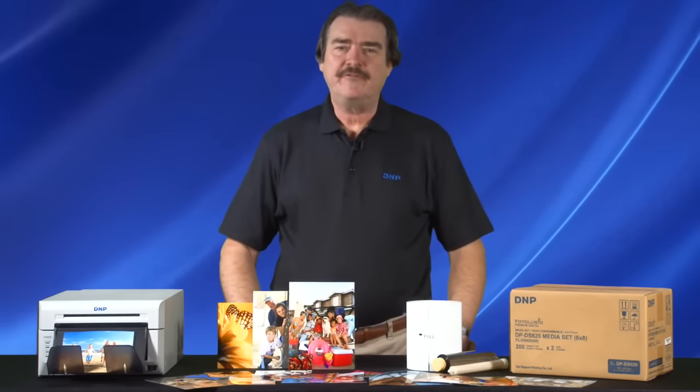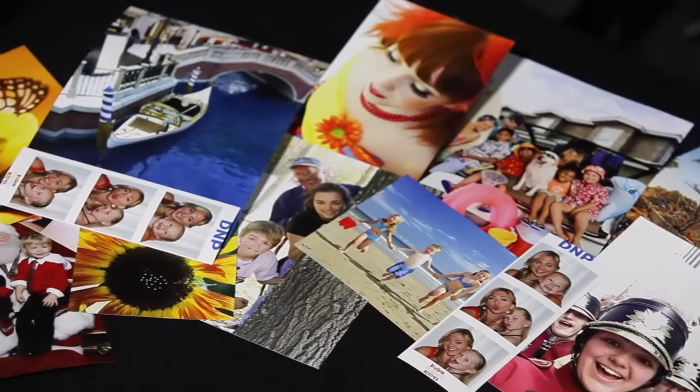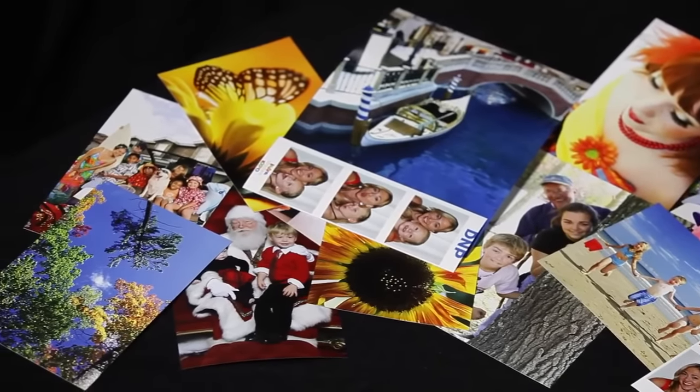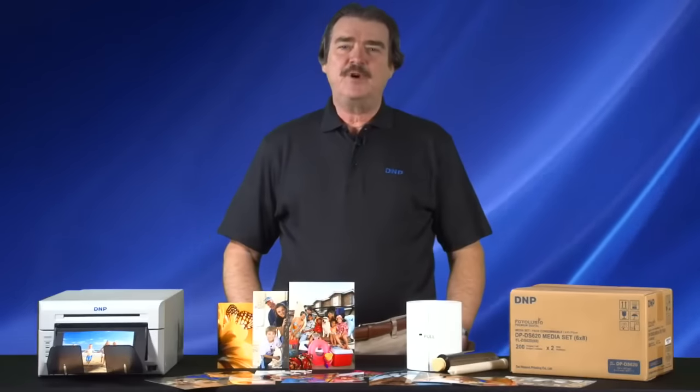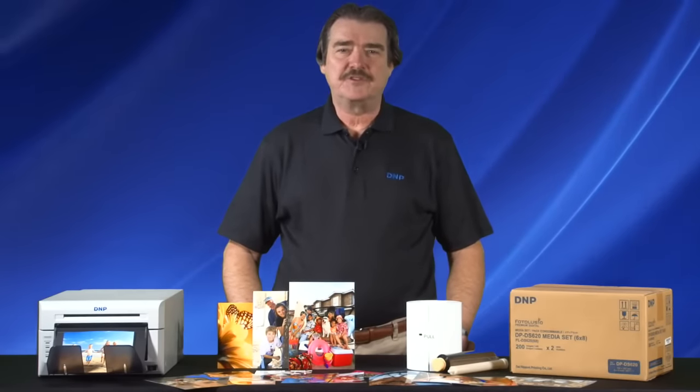The DS620A is a perfect addition to your customer's printing workflow, and thanks to its high-quality design, durable long-life print head, and new green focus low-power consumption standby mode, it's a perfect fit for you and your customers. I'm Brian from DNP, and thank you for your support.